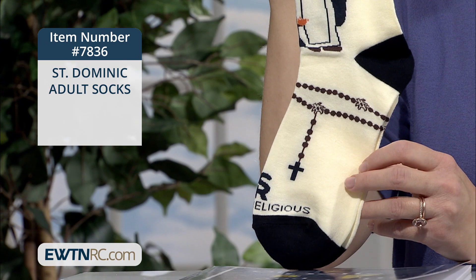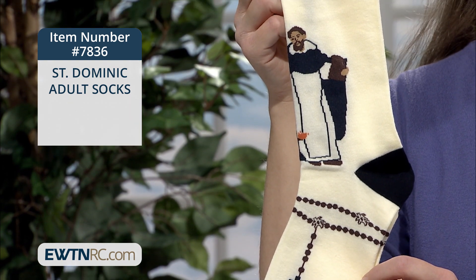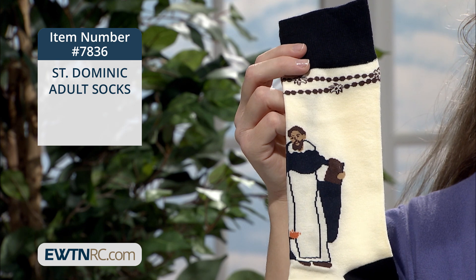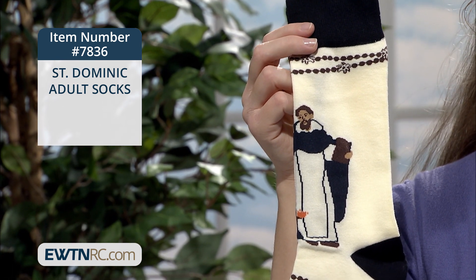Saint Dominic is pictured here holding a book as well. Dominicans are also well known for their scholarship and their love for our Blessed Mother. Through an apparition of the Virgin Mary, Saint Dominic received the form of the rosary that we pray today.